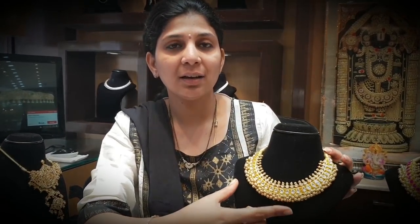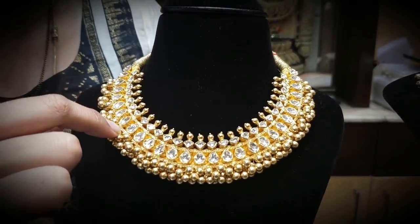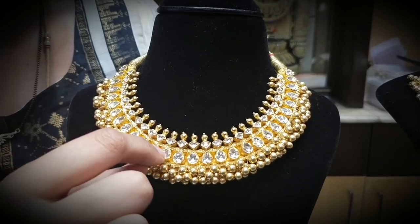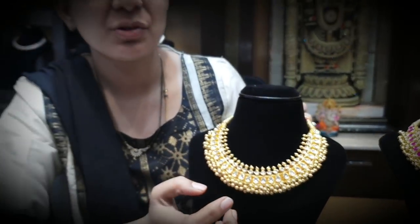In varieties also have the same. This is the uncut diamonds and gold balls — this is also one type of dhushya. This is the uncut diamonds with neat finishing. Each and every stone is irregular. Uncut diamonds are very good.